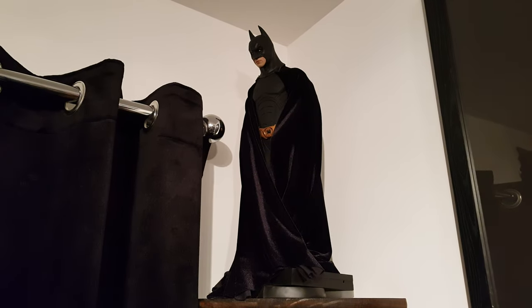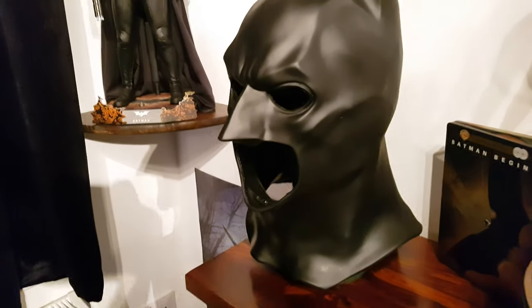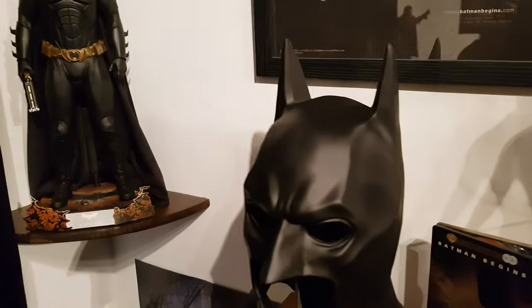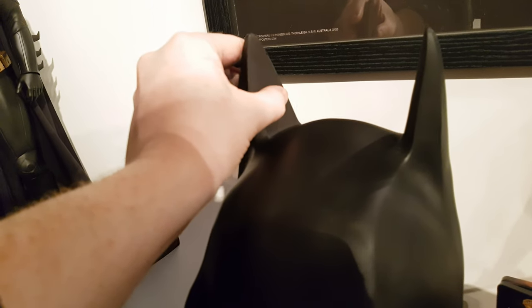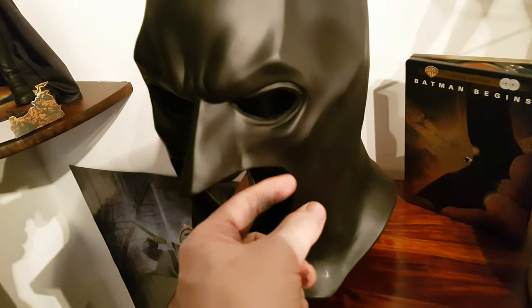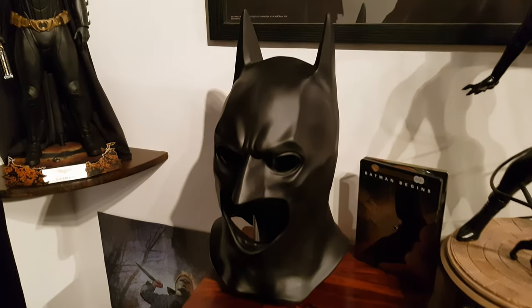So you've got the Hot Toys one, the Enterbay one, the Beast, and then the life-size cowl right here. The ears are actually filled with something so they don't really move — they're solid, unlike the rest of it which, while thick, you can still move a bit. It's a very thick, very tough mask.